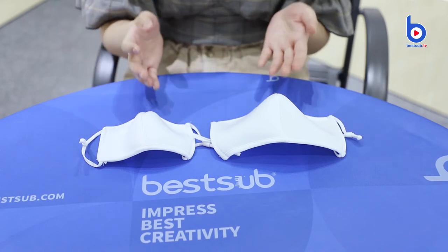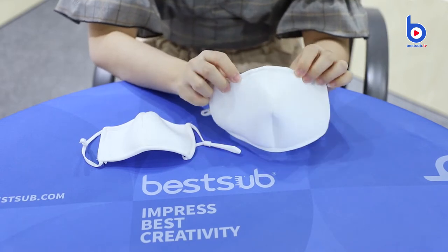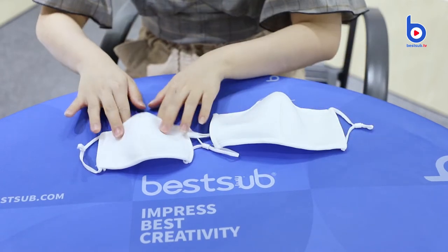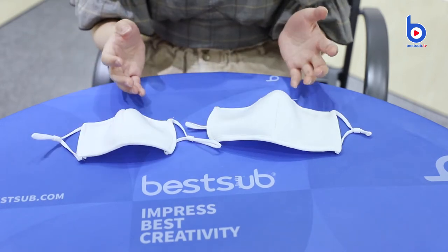Today's masks are 3D masks. This one is for adults and this one is for kids. You may wonder why they are 3D type.